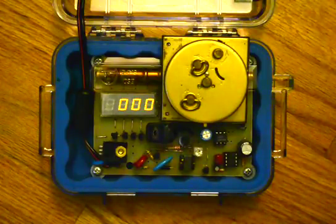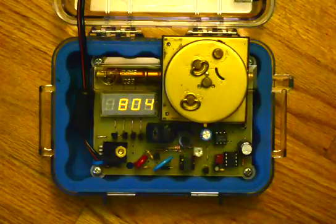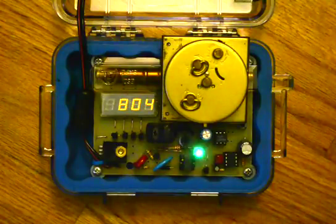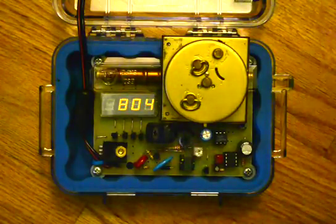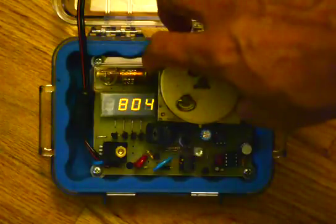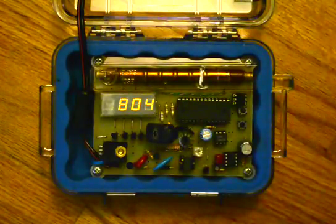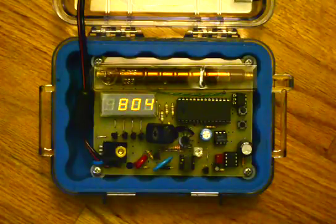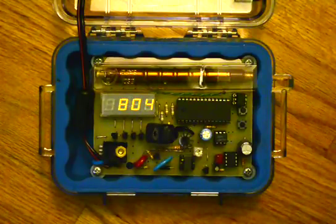As you can see, it's pretty active — you can also hear the speaker going. We have 800 some counts per minute, and I've actually sometimes achieved just above 900. So those are my three test sources. As you can tell, the count slows way down when I remove the sample. I hope you enjoyed that, and thanks for watching.